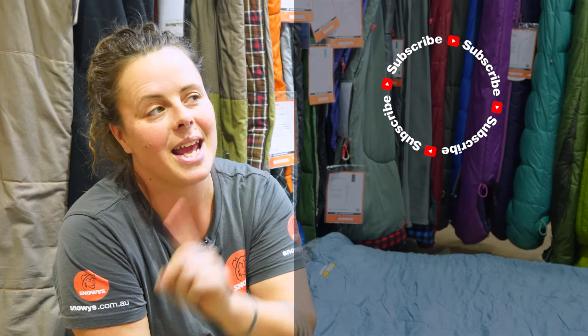That's about it for the Oztrail Outback Comforter queen sized sleeping bag. You can get it at snowys.com.au at our lowest prices every day. If you found this video helpful, give us a like. If you've got any questions or comments, chuck them below. You can head here to subscribe or here for more helpful videos. Catch you later, Snowys fam.